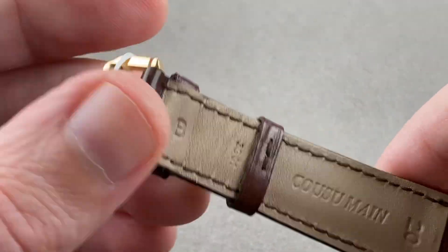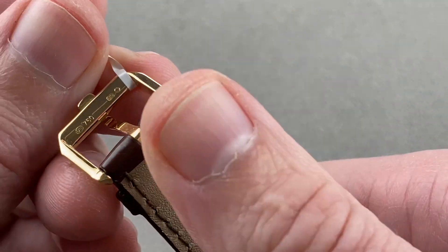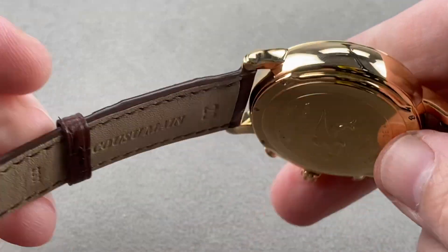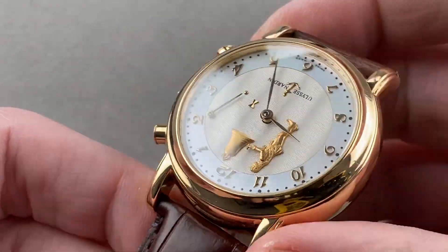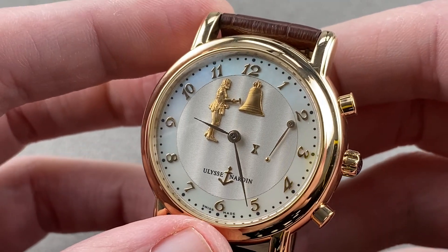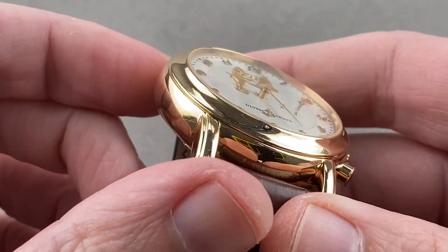Not crimped, not gouged, and you have a Ulysse Nardin pin buckle. You will notice that the hallmarking on the pin buckle is post-1995, and the hallmarking on the case is pre-1995, so pre-1995 is the era that this watch was created. It features a jacquemot, or a striker, on the dial, and we'll talk about that in a moment — but let's talk about the case.